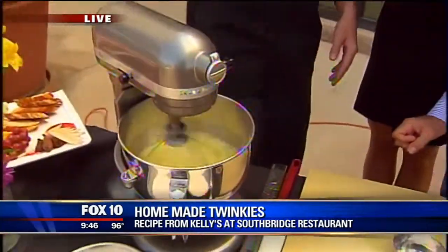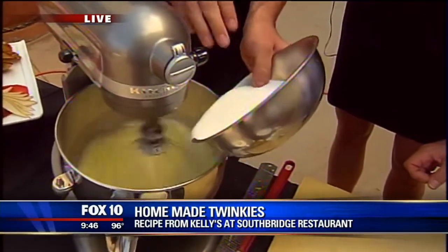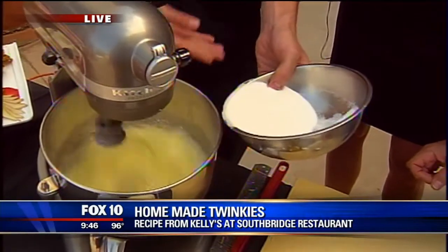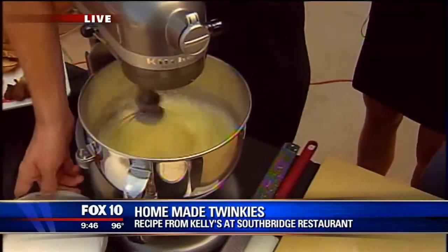We're going to mix this a little bit, and as it's going, we just want to slowly add our sugar. We just want to do a little bit at a time. And then after we add all this in — it's about two cups here — it'll start to rise, incorporate air into it, and it'll look like marshmallow almost.